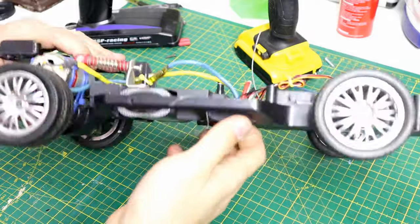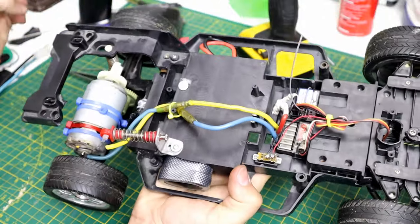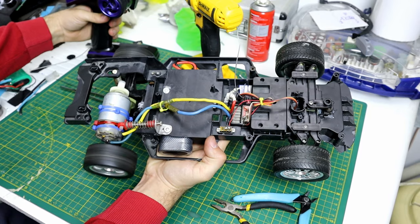After organizing all the electronics and the wires, we are done with the chassis. Now we have proportional steering and a high-speed motor.